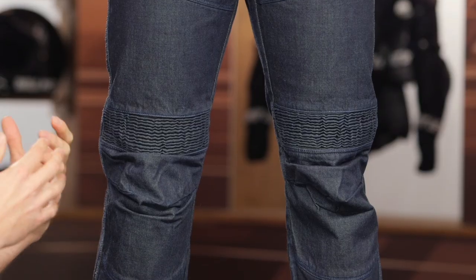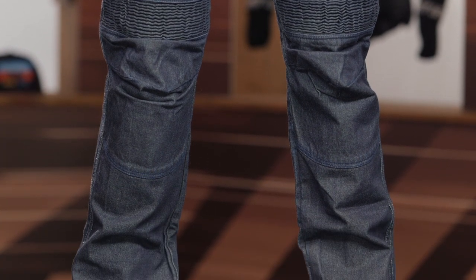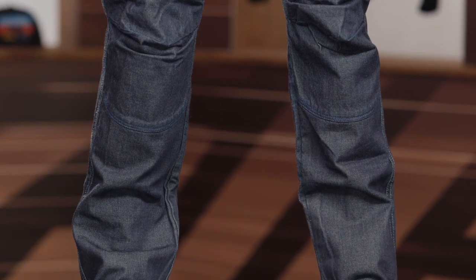I'd certainly say these are a little bit more on the sportier side with the accordion panel that they have at the front of the knees. That's just going to give you better articulation in that riding position, especially for those more sporty rides out there.